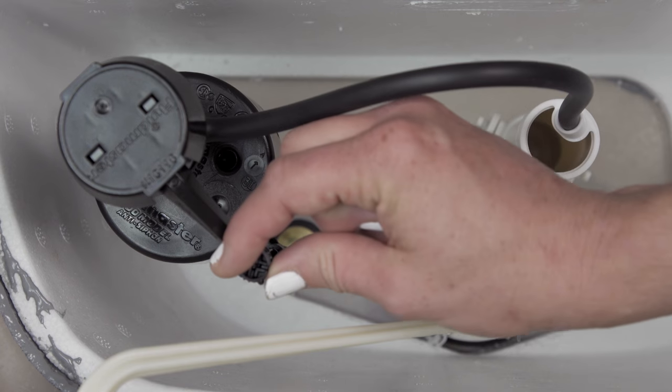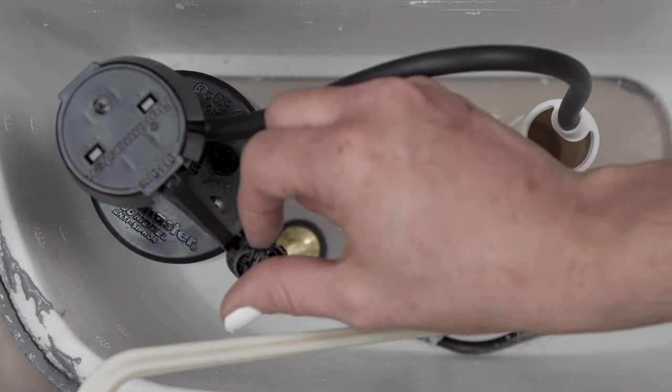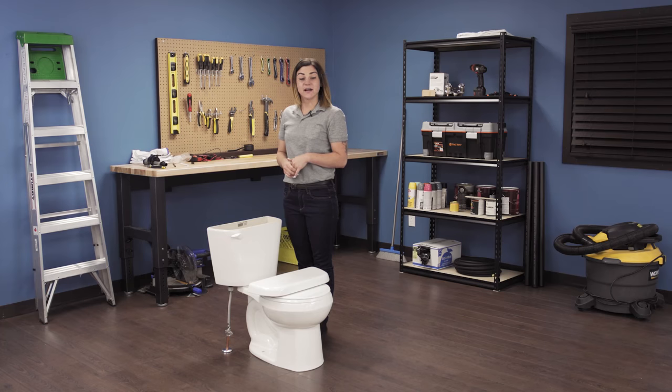Then make the adjustments while the tank is filling. To adjust the level, turn the screw clockwise to raise the water level or counterclockwise to lower the water level. Once adjusted, flush the toilet and check the new level. Repeat if necessary. Finally, place the top of the tank back on.